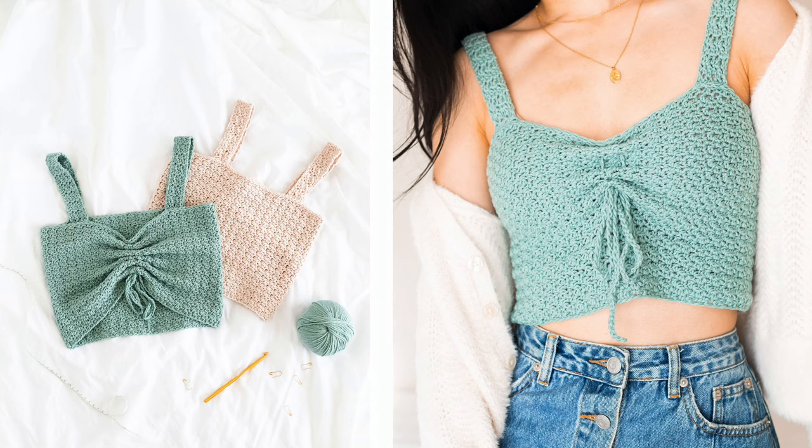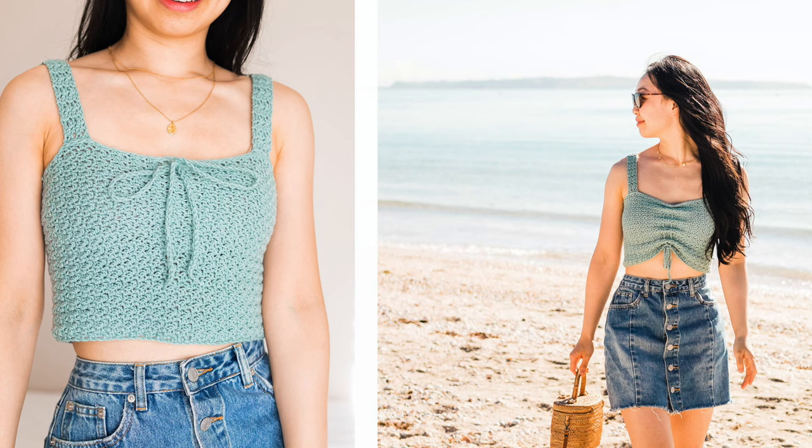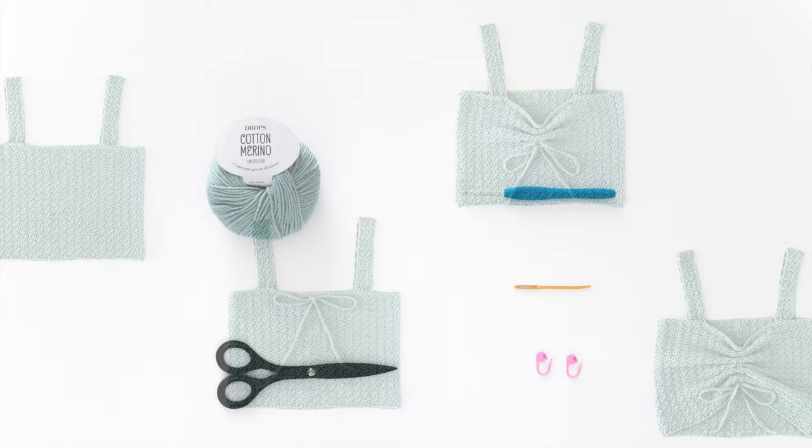Hi everyone, today I'm going to show you how to crochet this textured crop top. I'll be making this easy summer top in a size extra small. You can find the free written pattern on my blog — it ranges from sizes extra small to 5 extra large. The link is down below in the description bar. You will need DK light yarn, a 5 millimeter crochet hook, scissors, a darning needle, and some stitch markers for this pattern.